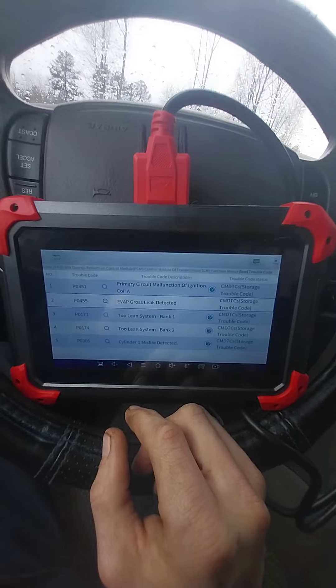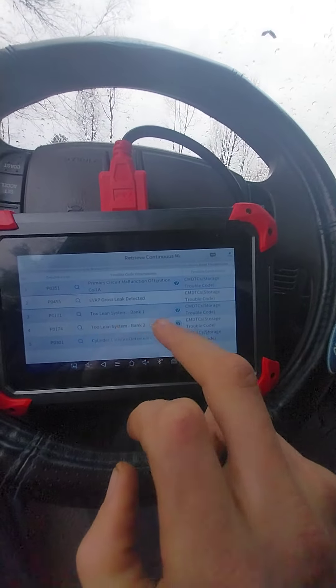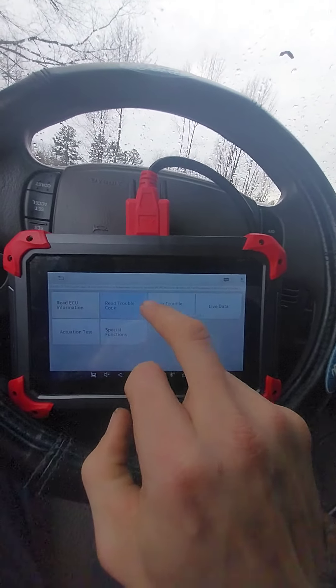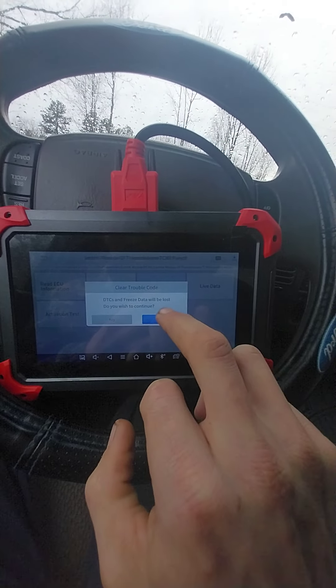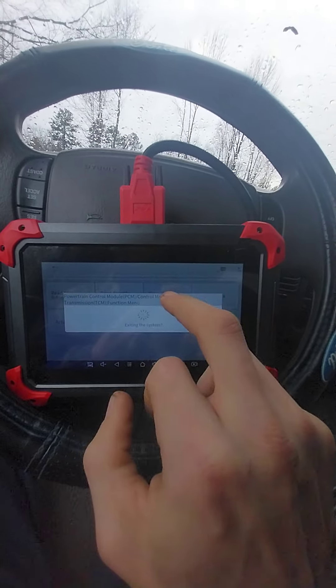I haven't driven this truck in over a month — it's just been sitting in the yard. So we're going to go back and clear the trouble codes for the ECU. Successfully cleared — going back.